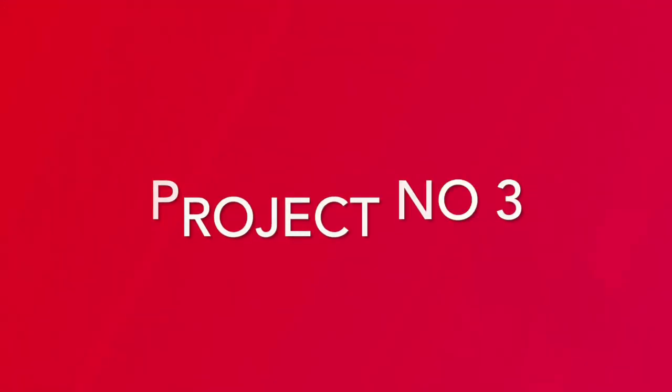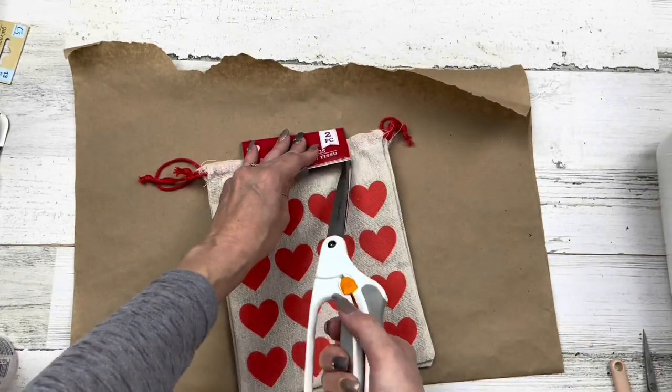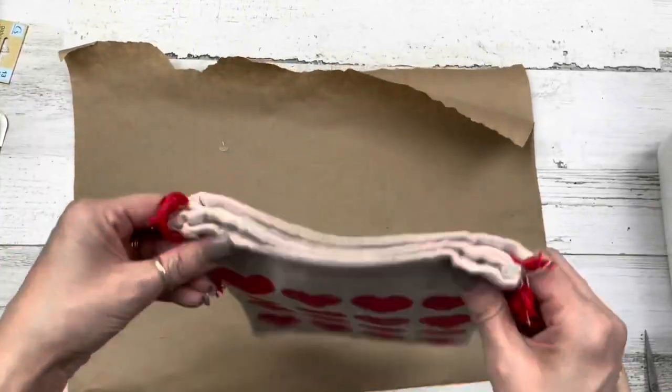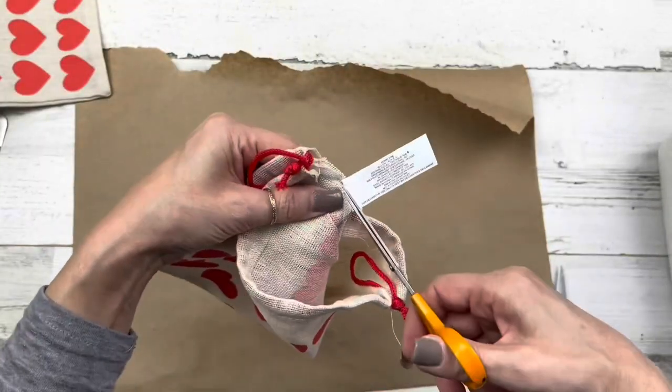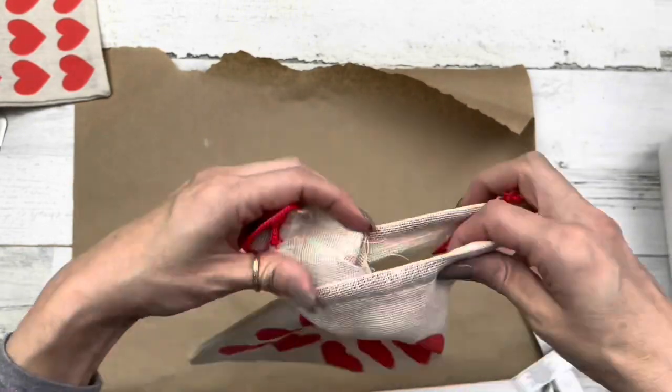For project number three, I'm using one of these — it's a two-piece set of gift bags, bigger than the other ones. The other ones you get four; these you only get two. I'm going to cut the label out of the center.